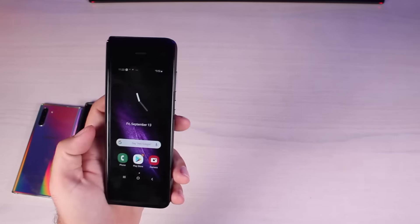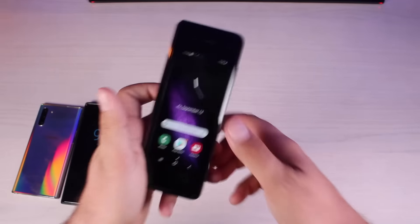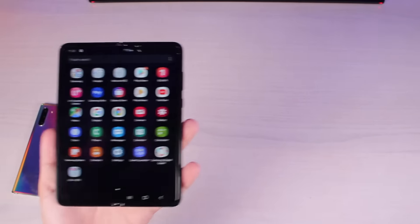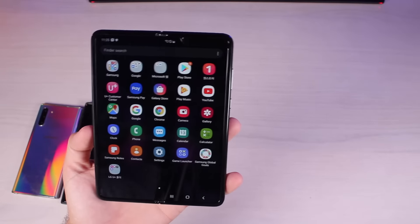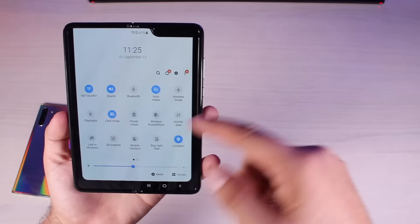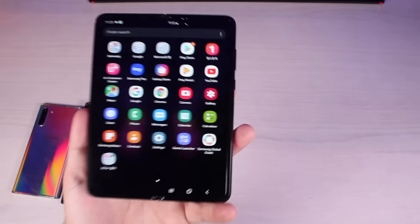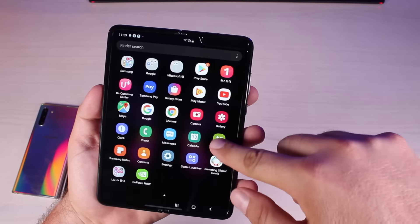Now that the Galaxy Fold is set up, I'll be honest — the front screen leaves a lot to be desired. This is kind of like going back in time. I'm probably not going to do anything other than answer calls or maybe take pictures from this screen; I'll almost always just choose to open up to the larger screen. As far as the display is concerned, this is a 330-ish pixels per inch display — that's better than the brand new 7th gen iPad, which only has about 250 pixels per inch. Colors look great and overall for a foldable display this looks really good.